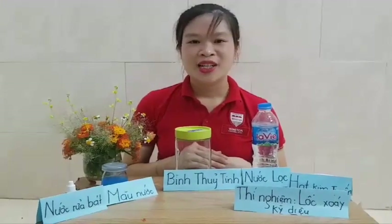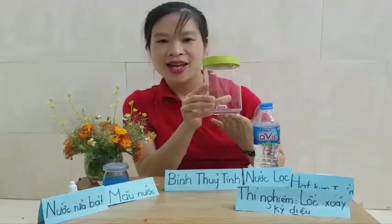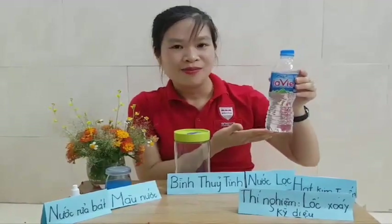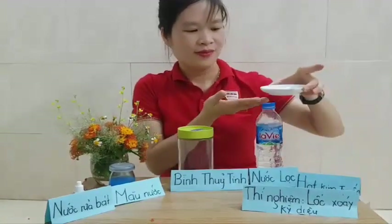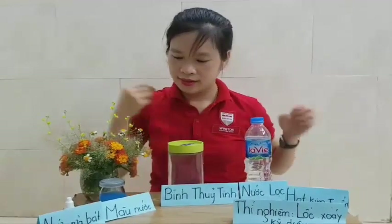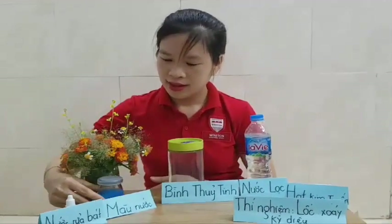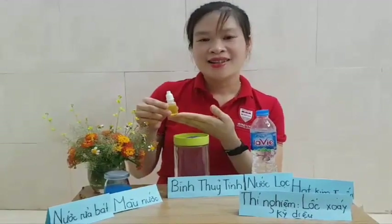Để làm được thí nghiệm, cần chuẩn bị những nguyên liệu sau: bình thủy tinh, chai nước lọc, hạt kim tuyến, màu nước pha sẵn, và một thứ không thể thiếu đó chính là nước rửa bát.